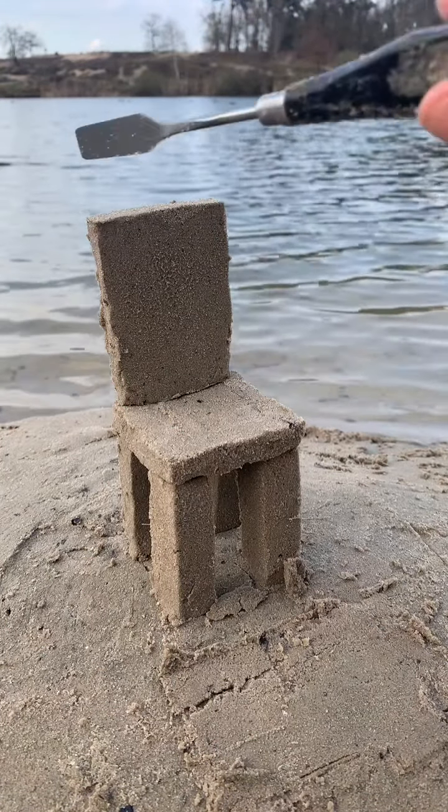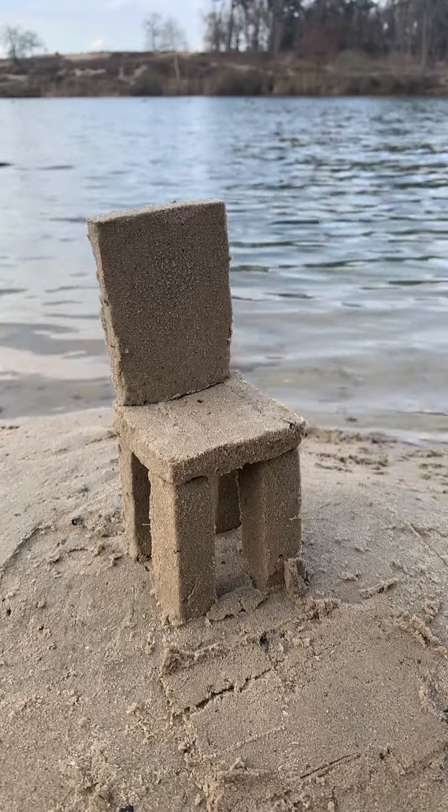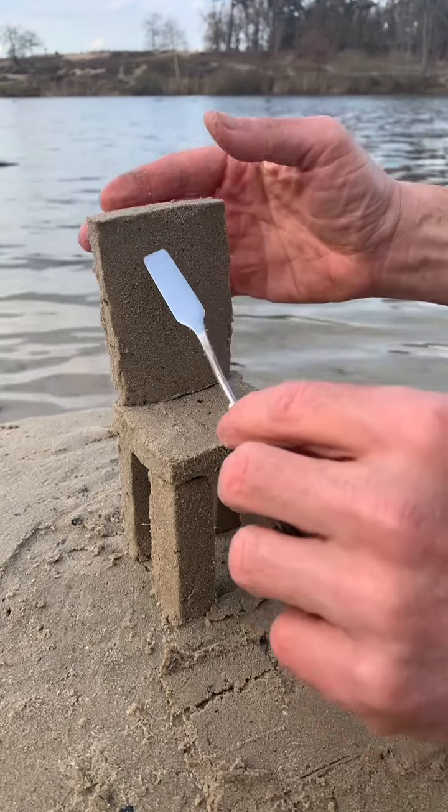And finally the mini spatula — as a very sharp blade. Perfect for the last details.